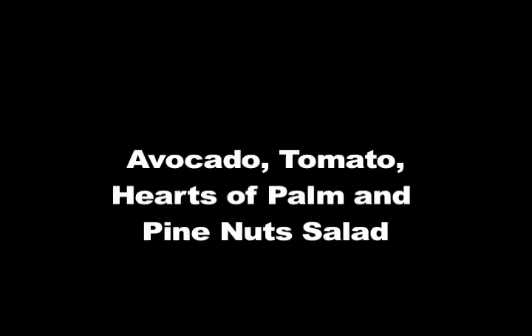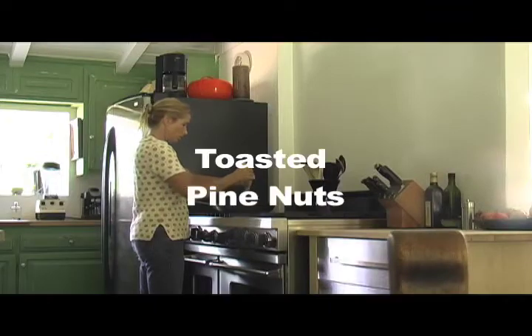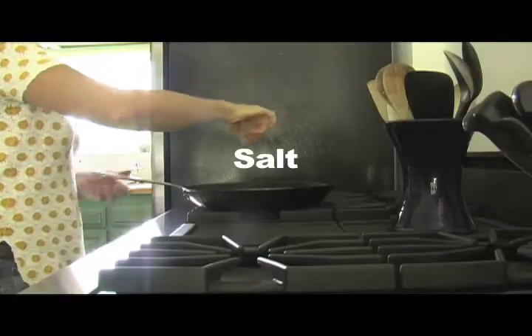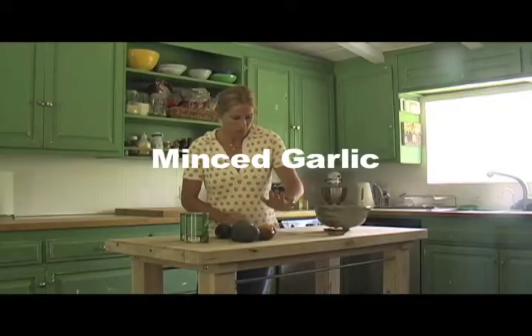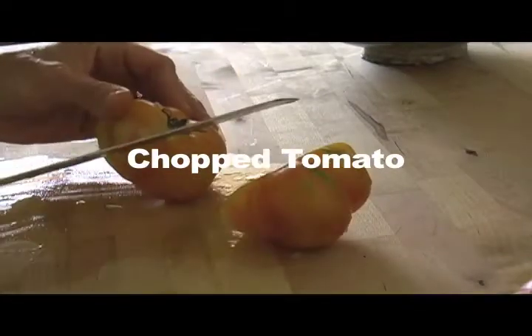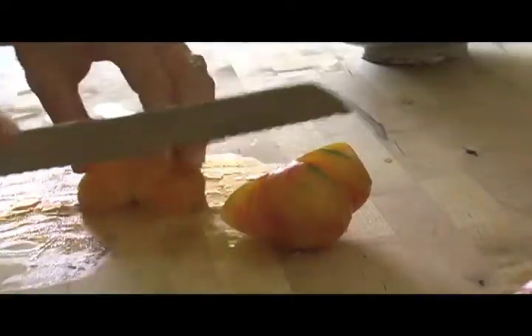I laid out all my ingredients for my salad: avocado, tomato, hearts of palm, and pine nuts. The first thing to do is toast the pine nuts, add salt, and turn the pan off when they start to brown slightly. Take the peel off of the garlic and hit it with the side of your knife. Chop the tomato with the serrated blade and keep the flat part of the tomato on the cutting board.